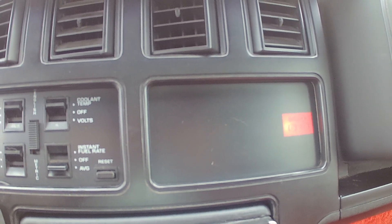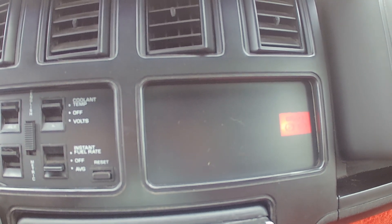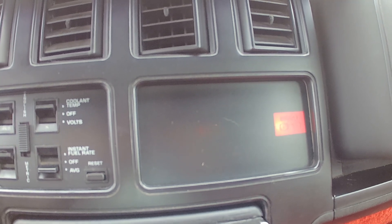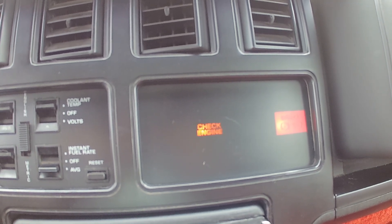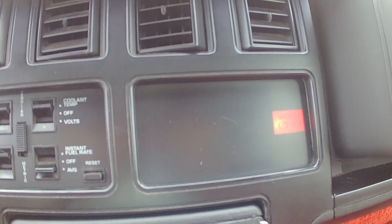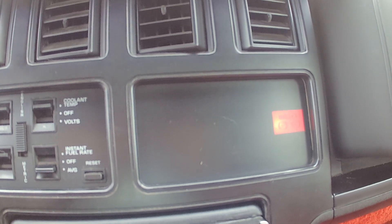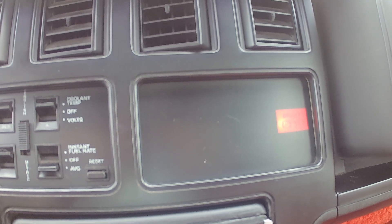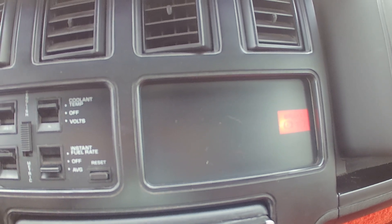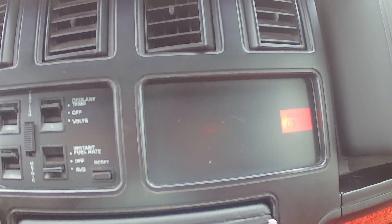Now let's put a code in. I've disconnected the MAP sensor, so we should get a code 34. Counting the flashes: one-two-three, one-two-three-four — that's code 34. Then it returns to code 12, confirming that's the only stored code.